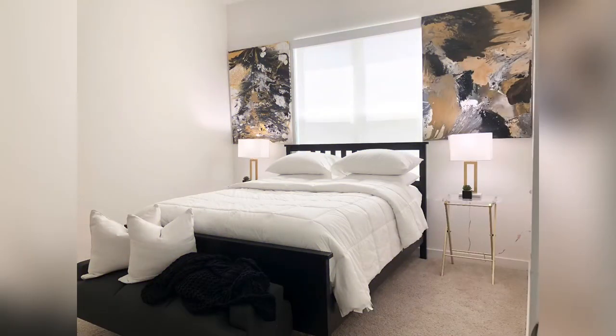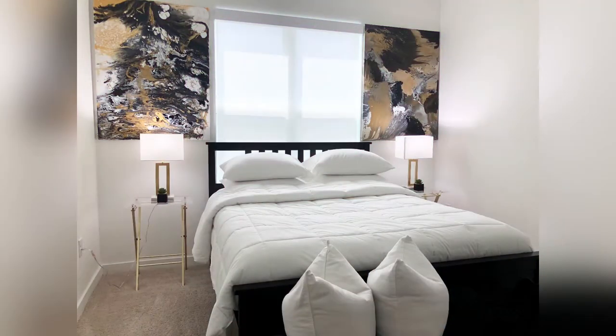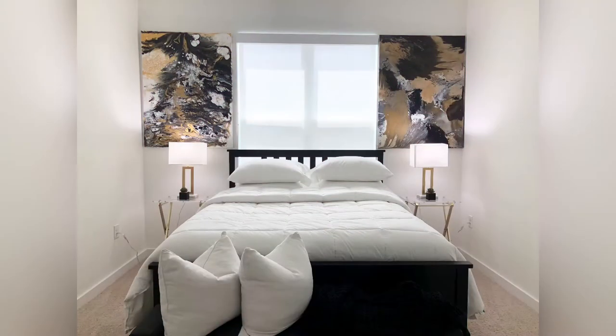So look at the before photos. Anytime you want to give a space a push, you always add life. In the decor world, when you say life, you mean green — something that's alive or something that gives the illusion that something is alive and growing in your room.